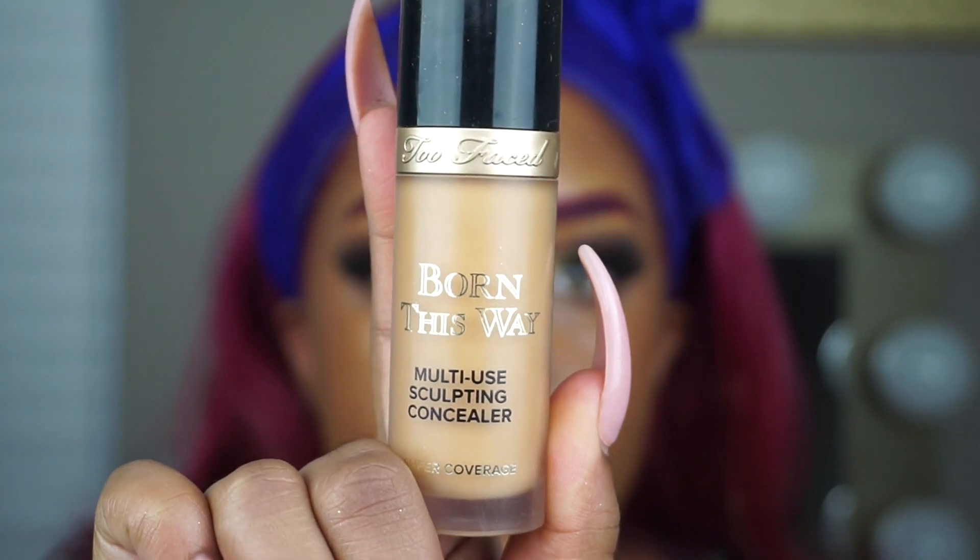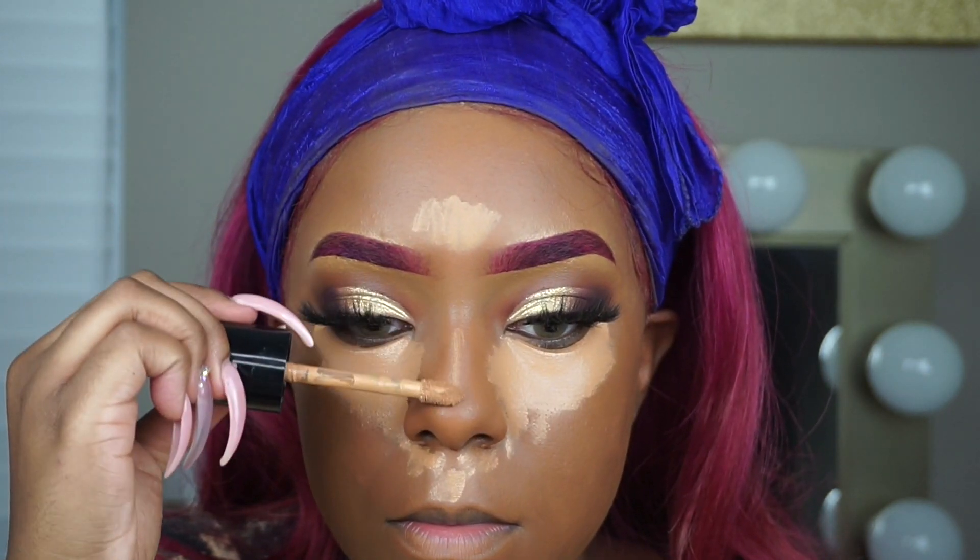Next I'm going to take my Born This Way Multi-Use Sculpting Concealer in the color Warm Sand, and I am just going to apply this underneath my eyes, forehead, bridge of the nose, chin, and Cupid's bow.